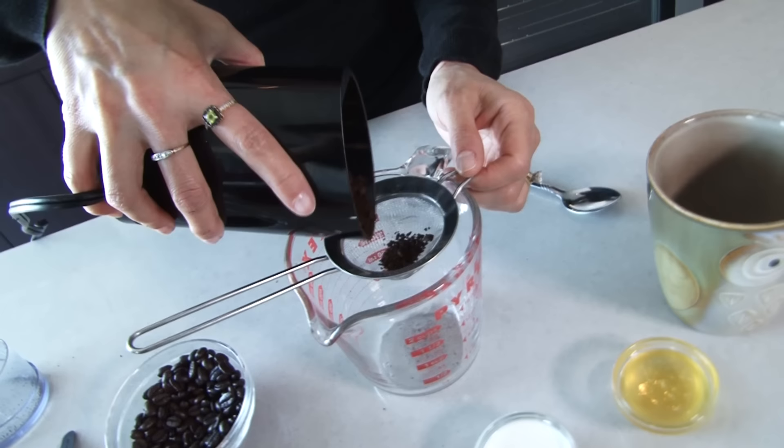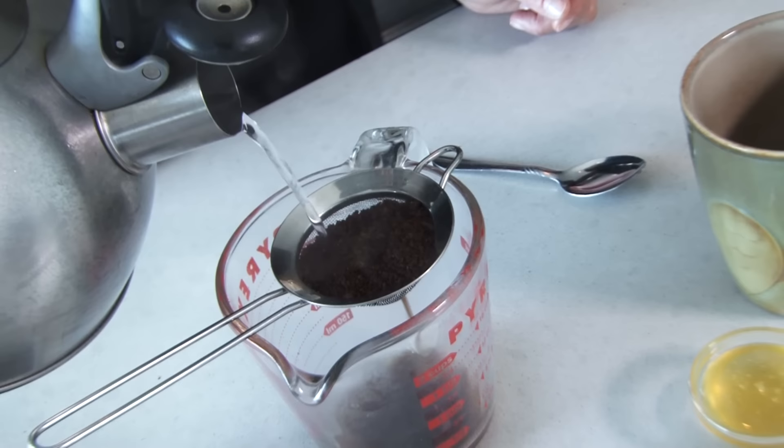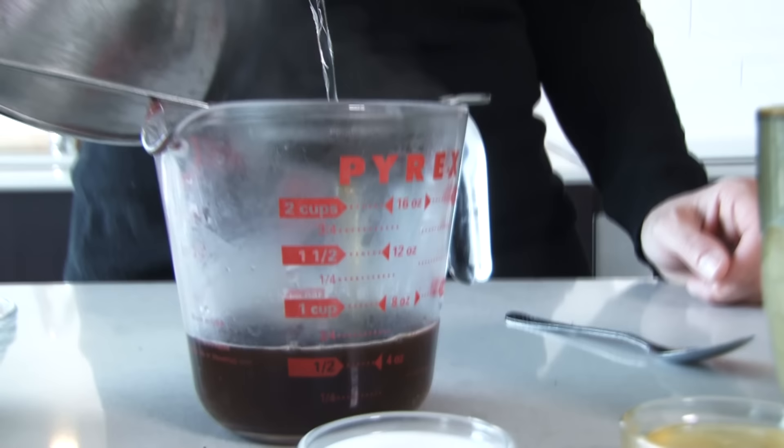Next, we're going to do what is called the drip method to making coffee. This is what you do when you don't have a coffee maker on hand, but you have coffee that you really want to drink. You just need a few things. We're going to start with the coffee that's in the grinder — we're going to pour it into a small strainer into our cup. Then you take that hot water and you're going to pour that right over top, nice and slow, kind of the way a coffee maker would actually do it.